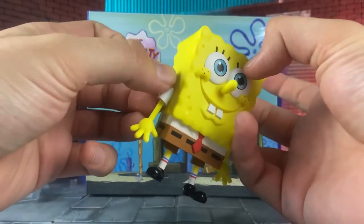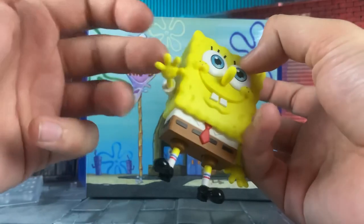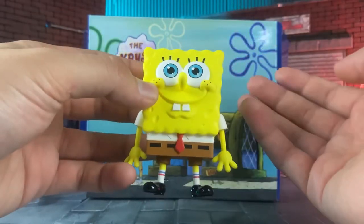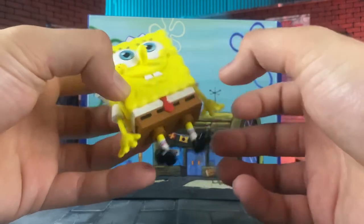He's built off of the basic Nendoroid body structure, so his arms are using the Nendoroid peg system. Something I didn't realize is that his legs are on a ball joint.